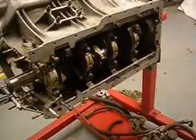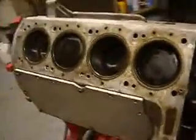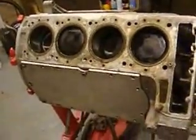Ten past eight in the evening and I have now got four cylinders in, and I'm stopping and going to have some supper.